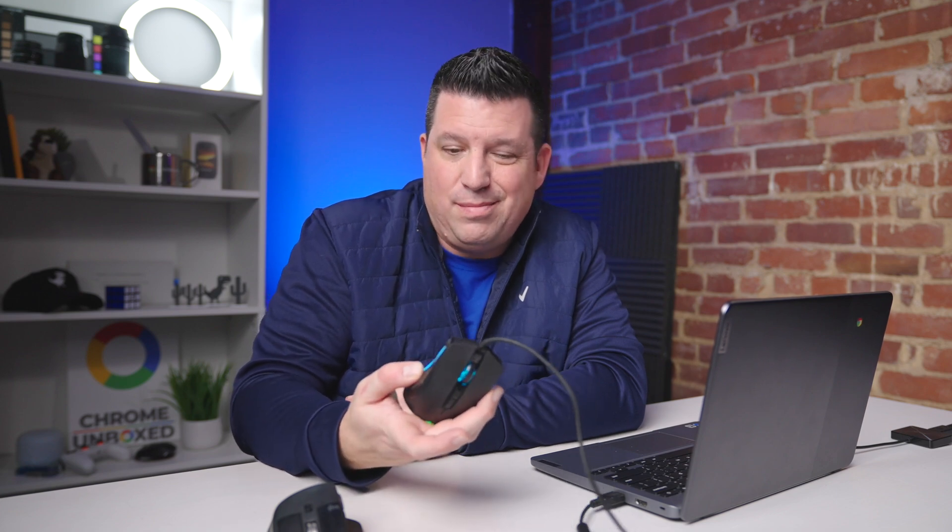But there's a new setting coming that's already made its way down to the beta channel of Chrome OS 120 right now, that allows you to customize buttons in Chrome OS with no additional software needed. Logitech has some software for Chromebooks, but it's mainly just to get them paired up — you don't have full control to set what you want the buttons to do. Now Google's letting Chrome OS do that for you.